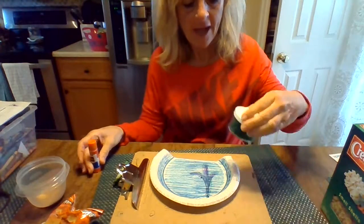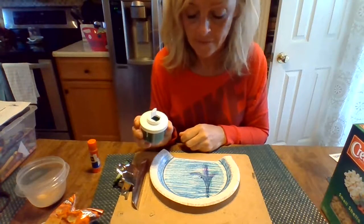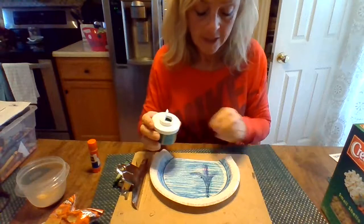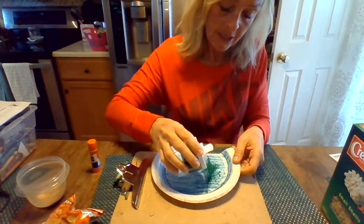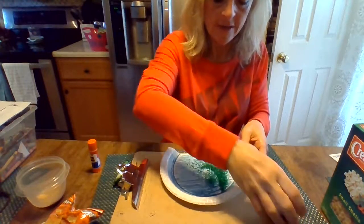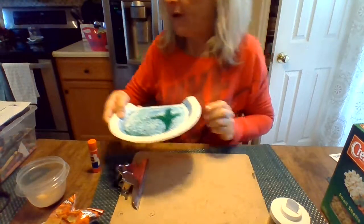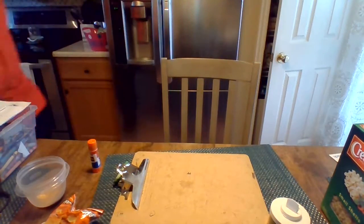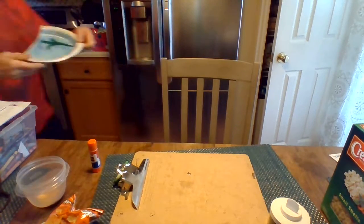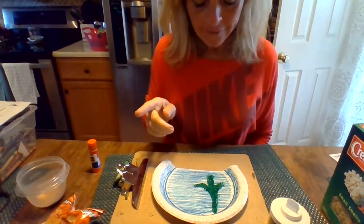What I'm going to use on mine is this candy decoration stuff — it's just colored sugar. I'm going to sprinkle it on, and it's a little bit messy, mom and dad, so you might want a tray or something. I'm just going to shake it around and then dump the excess. The seaweed looks more like a cactus, but that's okay — you can make your seaweed look however you want.